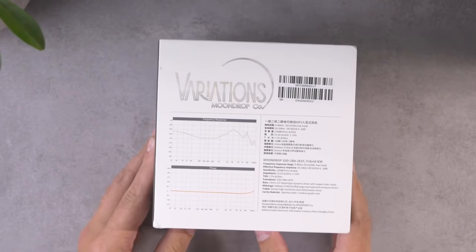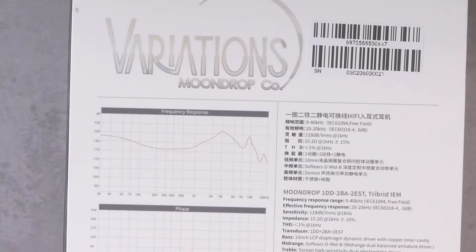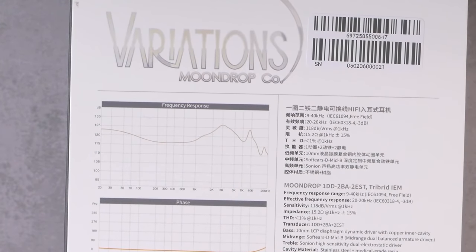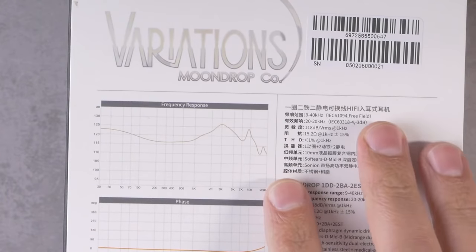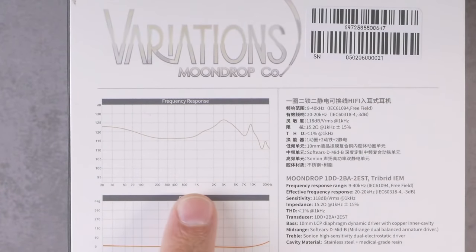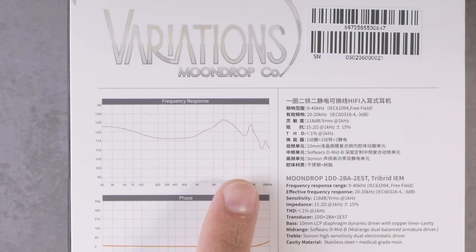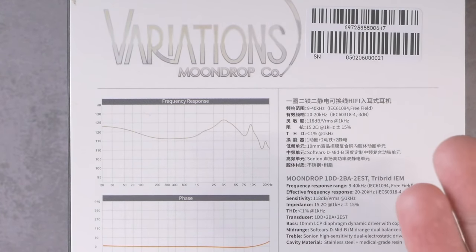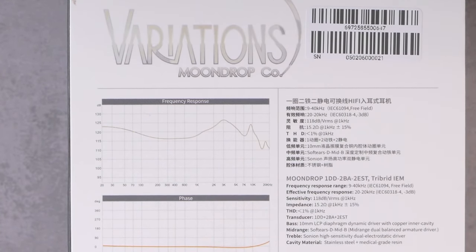We can do a quick tour to see if there's anything interesting on the outside. On the top we've got the Moondrop logo, and on the sides there's nothing. But on the back there is some useful information. Like typical Moondrop, they produce their own frequency responses and are very particular about them. Don't expect my graph to look just like this because they use a different measurement rig — I think they actually use a completely different type of coupler.